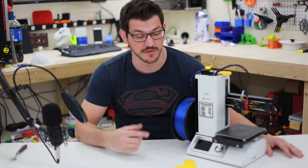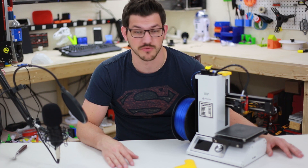Hey guys, Shane here from Fugatech 3D Printing. Today I'm going to give you my review of the Monoprice Select Mini V1 3D Printer.